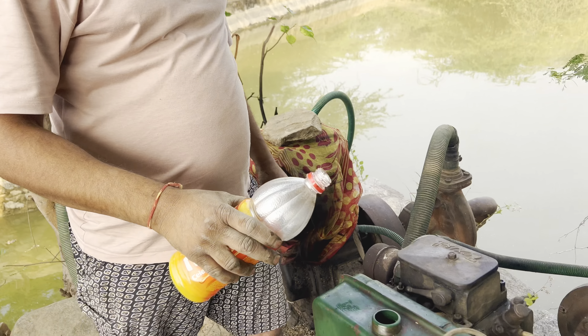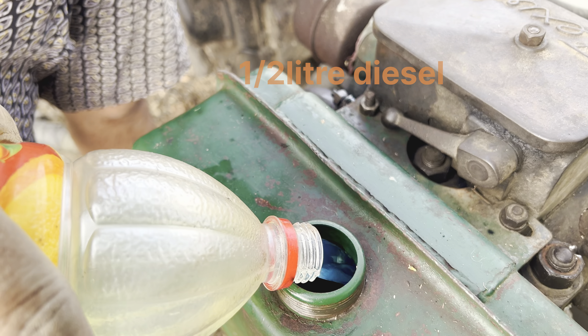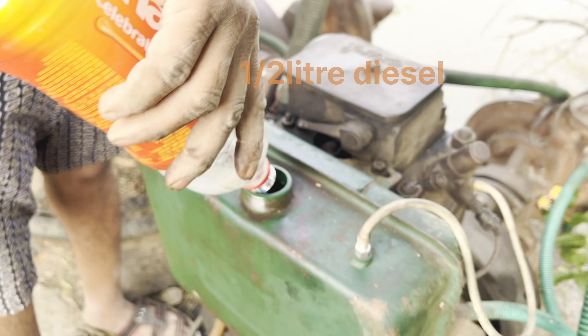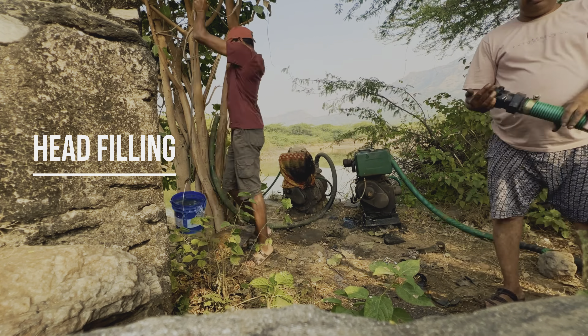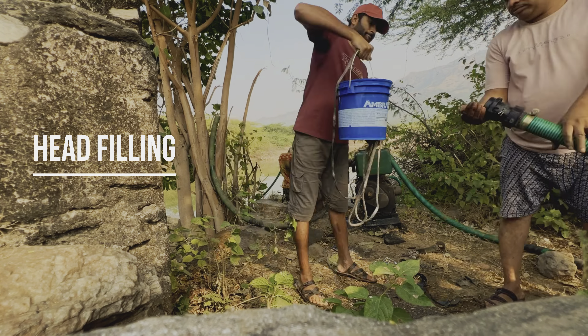How did we start from the engine? It is the air cleaner. This is the air intake. You can go up and get water. The engine will not go up and get water. You can change the air intake. It will not go up.